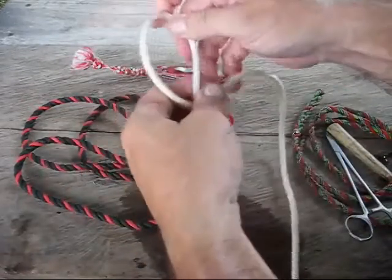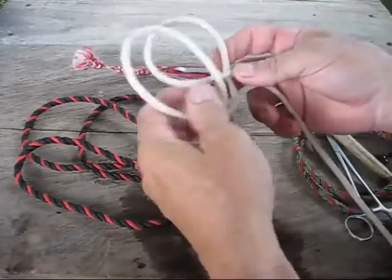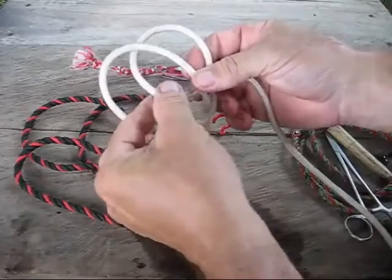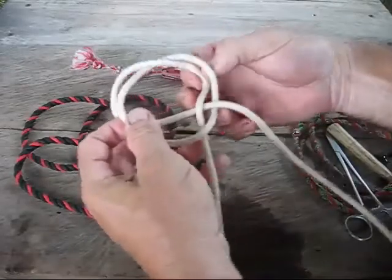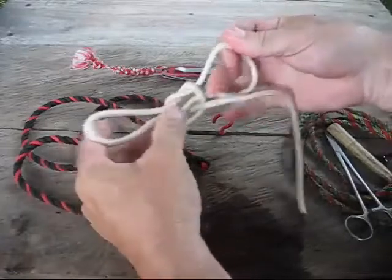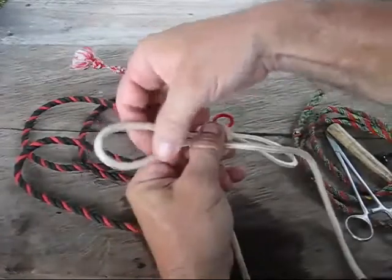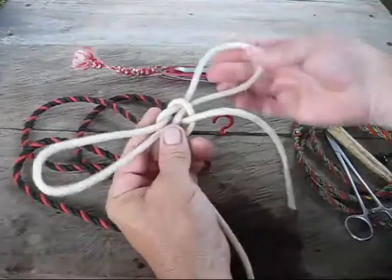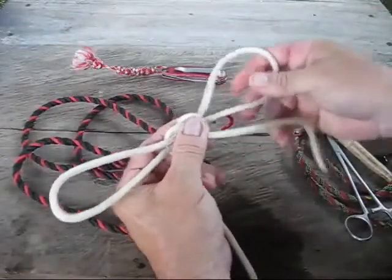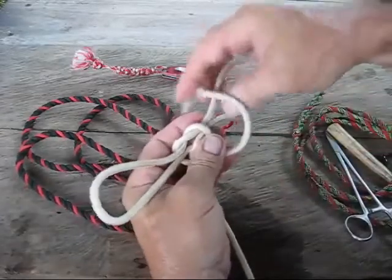It's real simple to tie. You're just going to make a loop and another loop, overlap your loops, pull this one through that loop, pull the other one through, and pull them down tight. Then you make each loop either bigger or smaller — however big you need it for your legs, knees, or armpits, wherever you're going to put it.